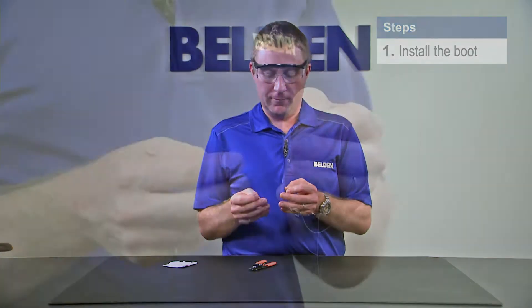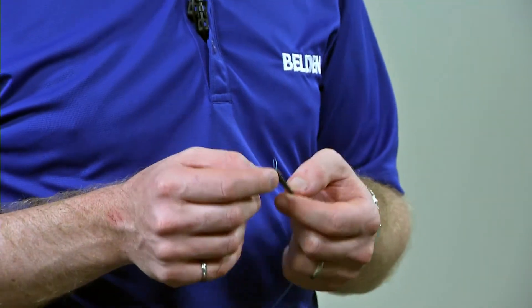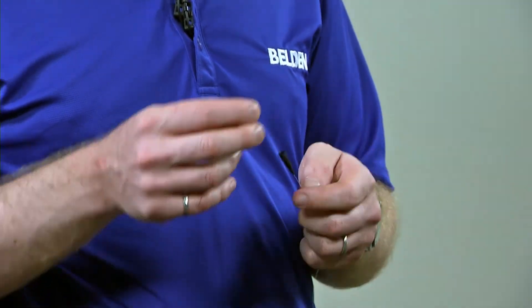So the first step we're going to do is install our boot. Who hasn't forgotten to install a boot before? At least with the Brilliance Connector, if you forget to install your boot, you can re-terminate the connector up to five times because there's no crimp stage. So you don't waste a connector if you do happen to forget your boot.